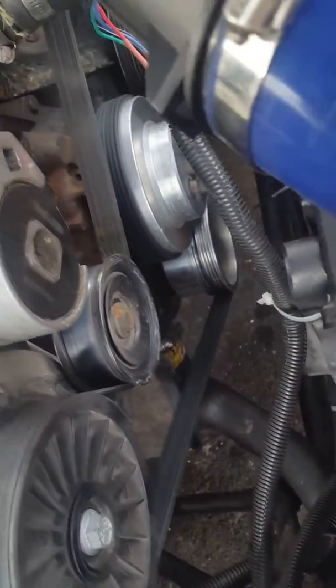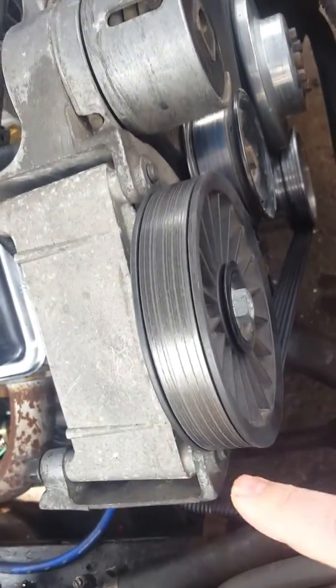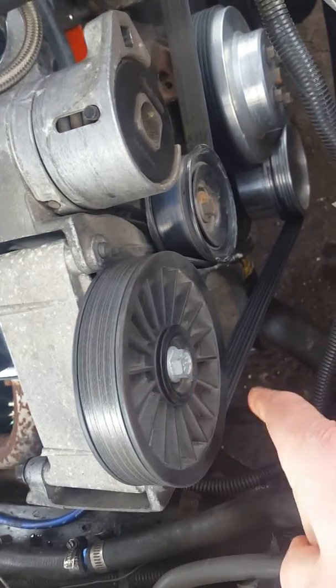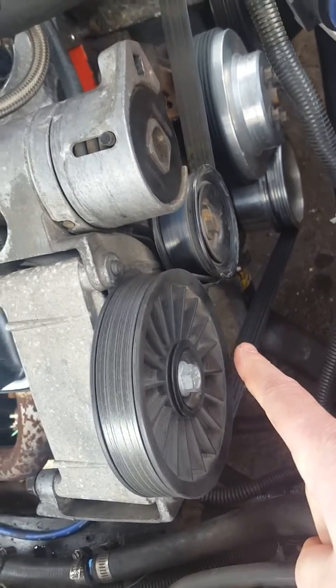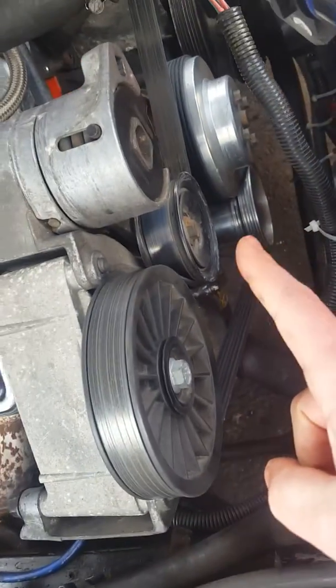Welcome to the — there's the AC delete pulley I got from the local parts store a couple years ago, and you'll notice underneath it the smog pump is gone. I just ran the belt to the crank. I have BBK underdrive pulleys.